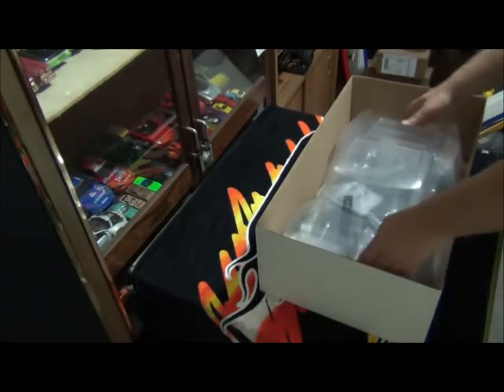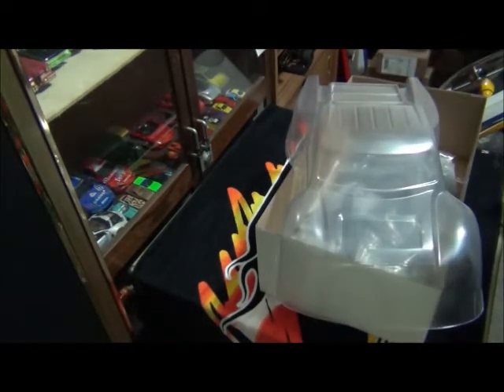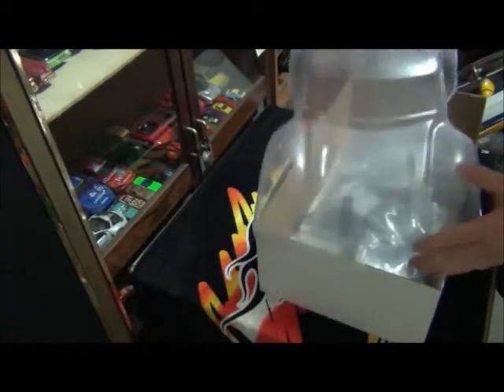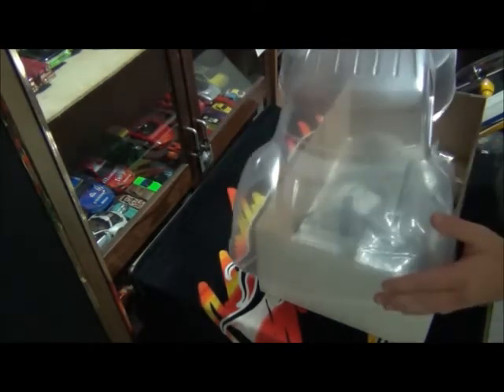First thing we have is the body — just the basic Team Associated body that comes with it. This being my first short course truck, I'm not exactly familiar with their characteristics, but I've heard the standard body has a pretty bad parachuting effect. So maybe later on I might upgrade to a Proline Flowtech body. If anyone's got any paint scheme ideas, feel free to comment below and give me some ideas — I'm open to all that.